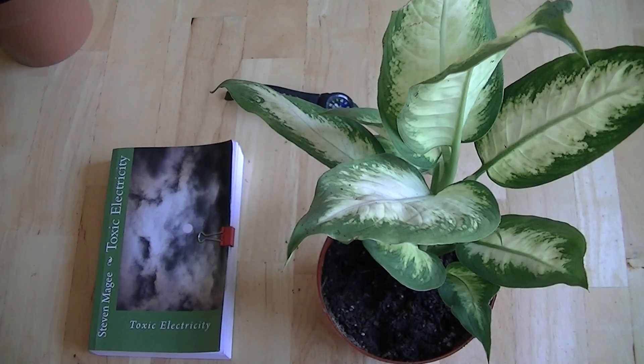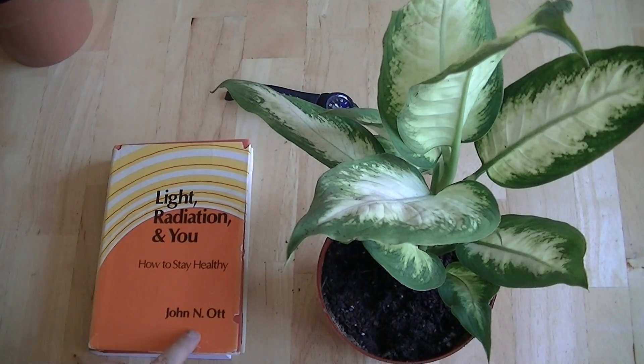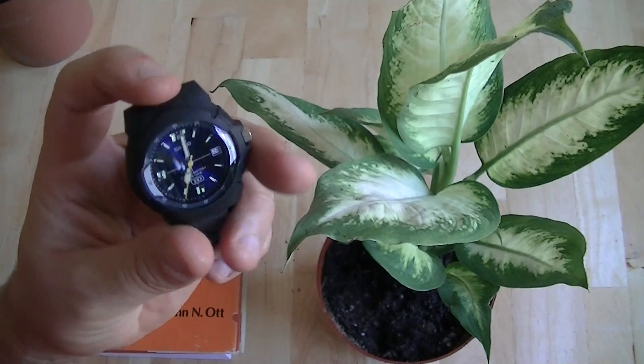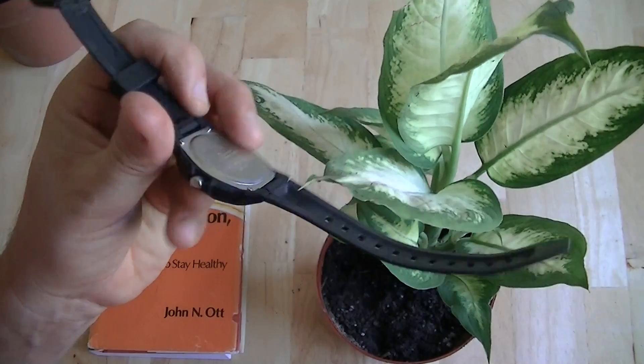The reason why we're going to do this is because of this guy — Dr. John Nash Ott, who wrote this book and a number of books on the subject of electromagnetic radiation. He came to the conclusion that there's a certain level of biological toxicity associated with whirring electrical watches.